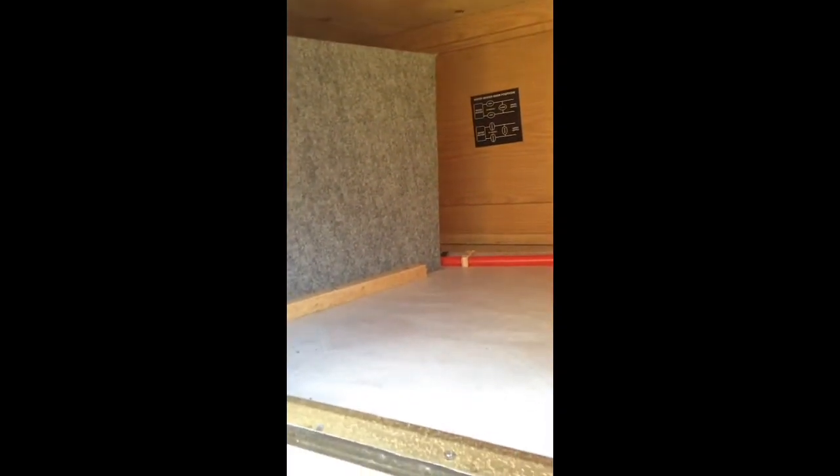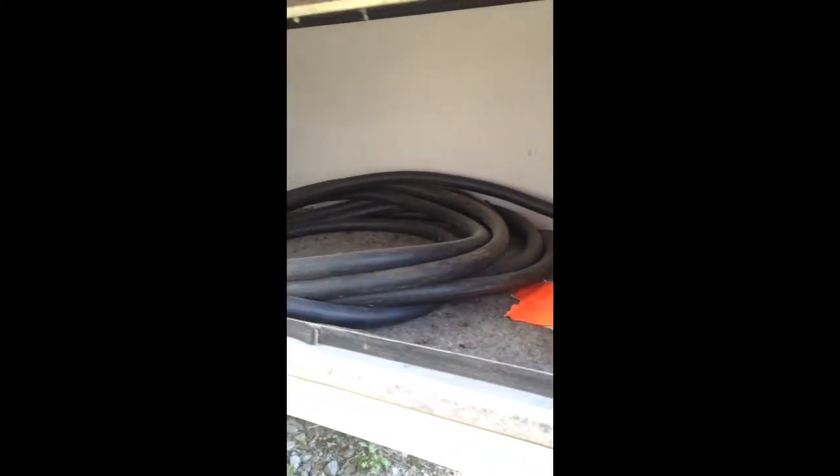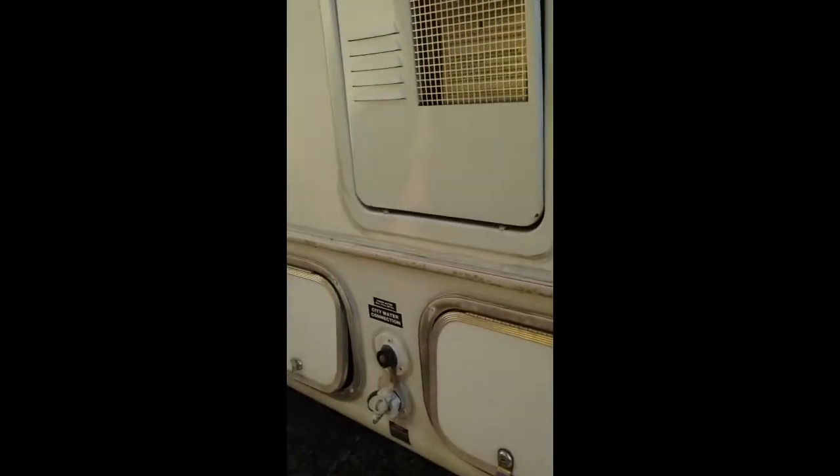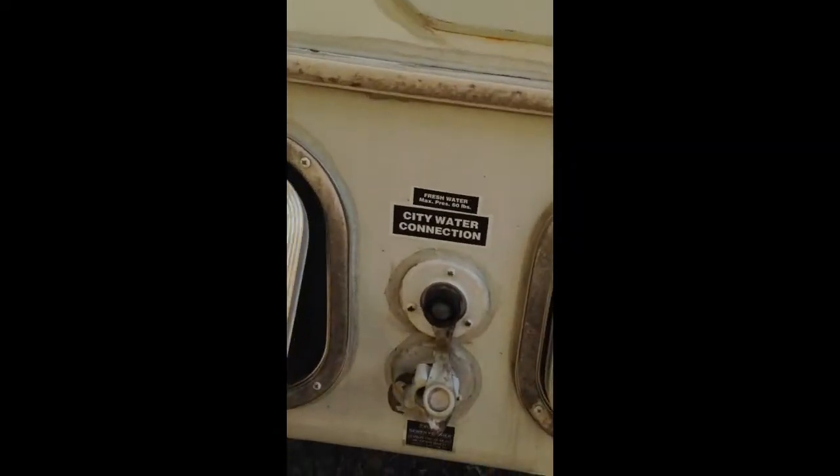Here's your under-the-bed storage — so this is you accessing under the bunk bed. Just checking the floor there, looks fine. And then here, this is the power cord, comes with it. You have your hot water heater here, water connection, and then here are your drains — your tank drains right there.